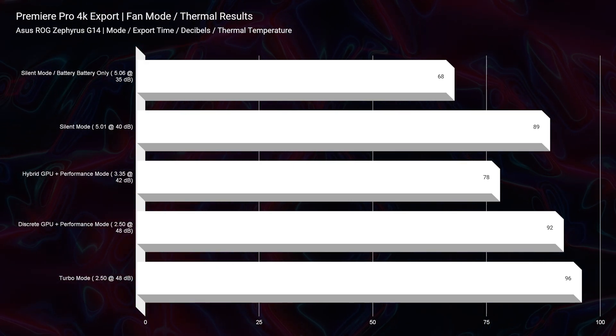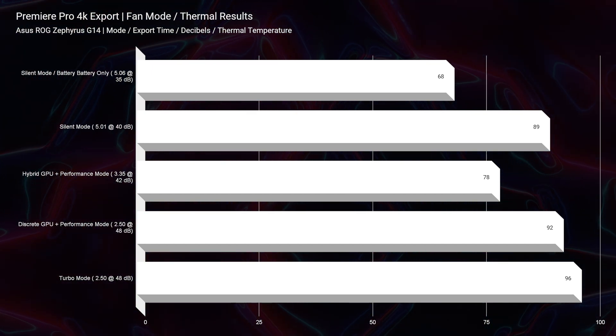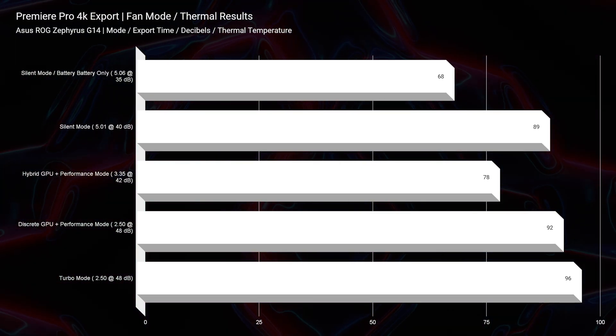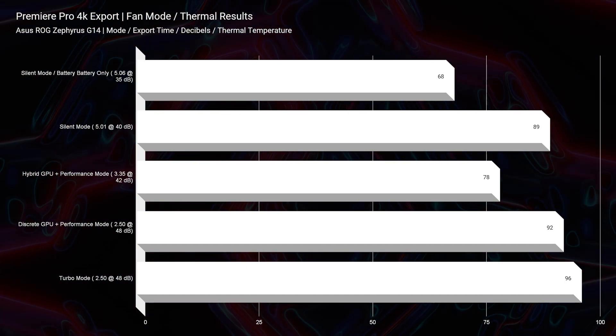The different fan modes inside of Asus Armory Crate didn't create much difference in actual performance inside an application. For instance, exporting a 4K clip out of Premiere Pro, whether on silent mode, performance mode, or turbo mode, you didn't see a massive difference. This is great for silent mode, but when you flip to turbo mode, you want beefy raw performance and faster export times — and it just didn't deliver. So you might as well run the laptop on silent mode. It was an area of disappointment: I would have wanted to max out my CPU and GPU on turbo mode for more performance.